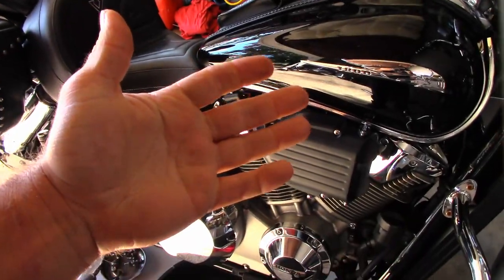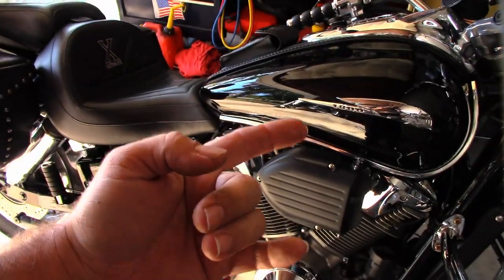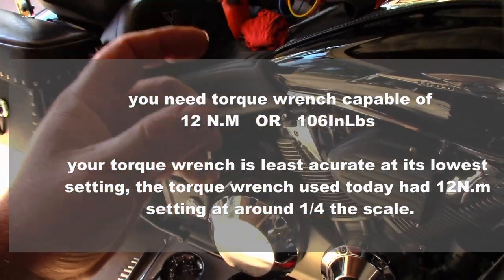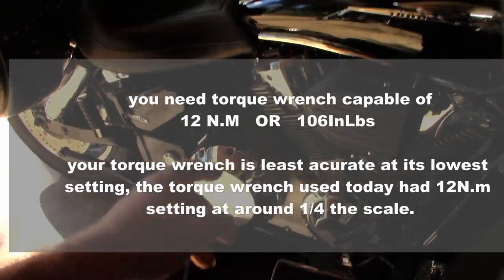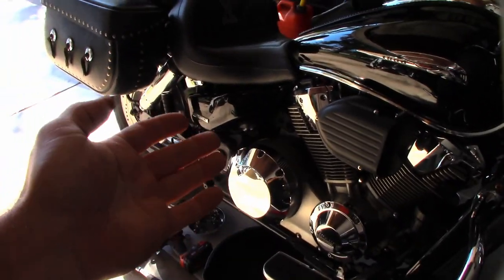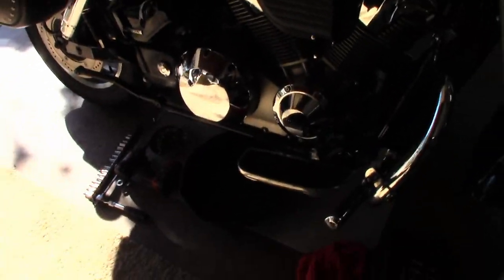Some important tools you're going to need: your hands, random tools, and a torque wrench that does inch-pounds. Also get some type of service information to find your torque specs, because bolts get broken by people who don't know what a torque spec means. If your torque wrench only goes down to 10 inch-pounds, keep in mind that the lowest setting on your torque wrench is the most inaccurate. Torque your stuff properly, use your torque wrench right, and you won't break it.